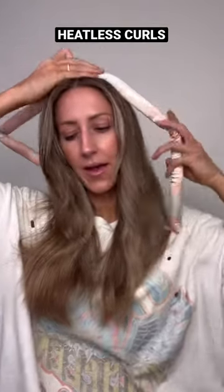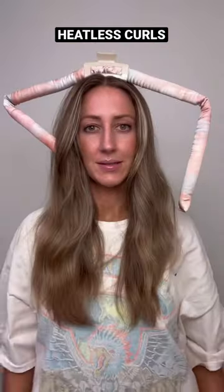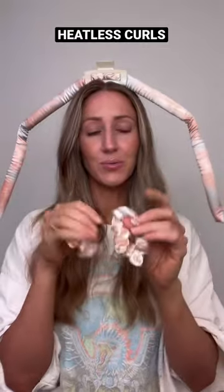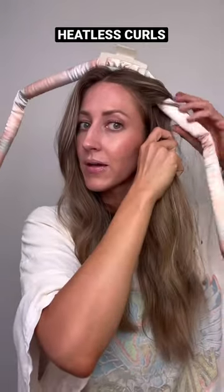So you set it on the top of your head with a clip. It doesn't really explain how to do it, worse comes to worse. It comes with two really cute scrunchies. I feel like I'm kind of winging it.